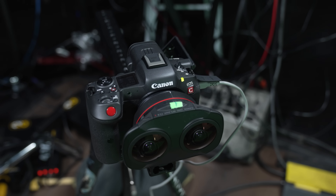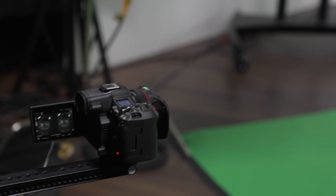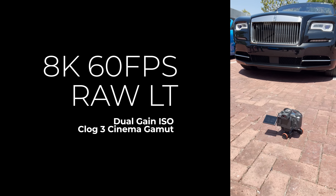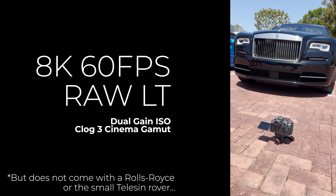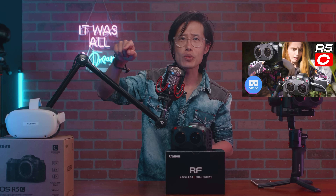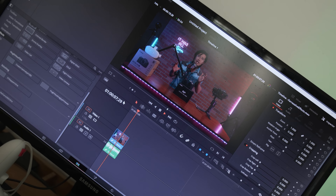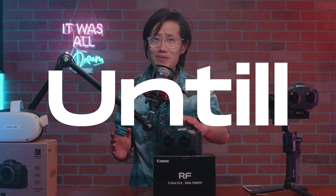Canon R5C is the most advanced VR180 camera on the market today. It shoots 8K 60fps in RAW with a 12-stop dynamic range, dual-gain ISO in beautiful C-Log3 cinema gamut. You can see my sample footage right here on your MetaQuest 2. Such an advanced camera requires an advanced workflow. There is absolutely no tutorial on the internet, including the Canon official website, teaching you the Canon R5C VR180 workflow — until today.